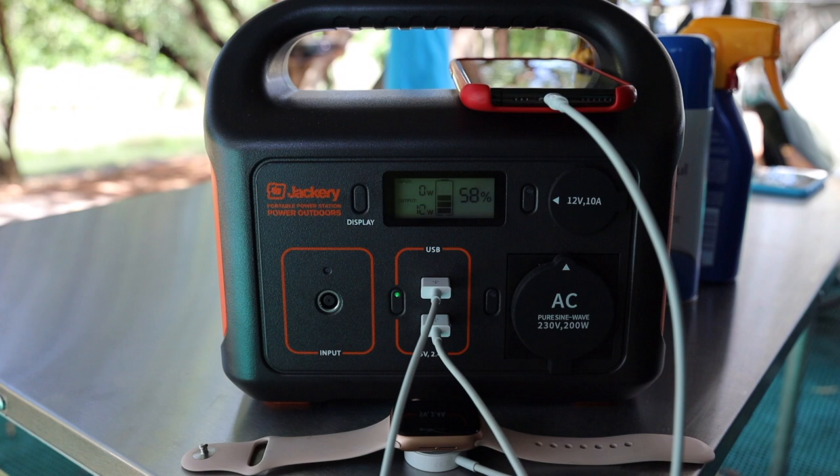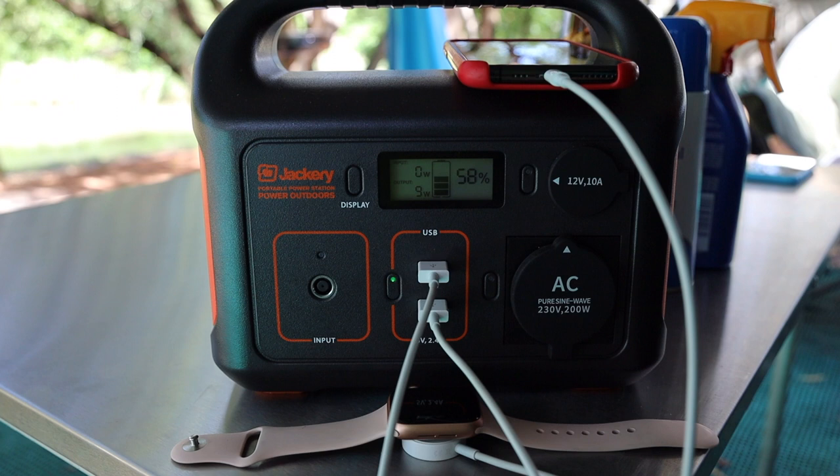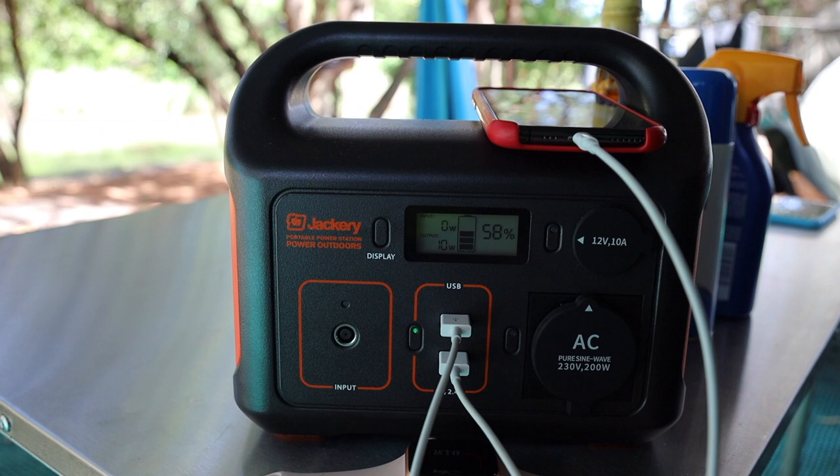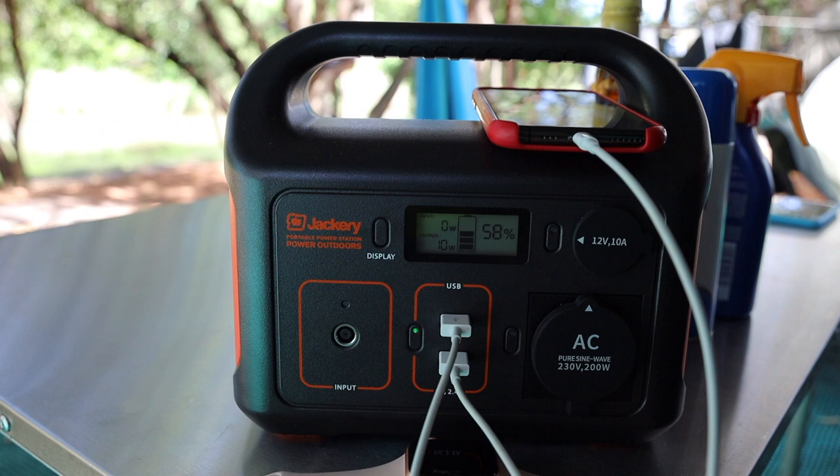So we find this quite handy just to keep our various devices charged up while we are camping. We do have a multi-plug, a 220 volt multi-plug in the trailer itself which we can also use. But this one, obviously because it's portable, we can just move it around and charge up whatever we need to where we are sitting.